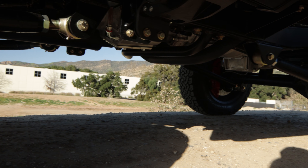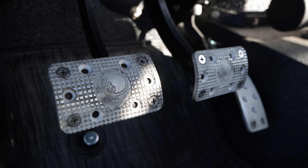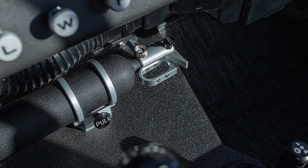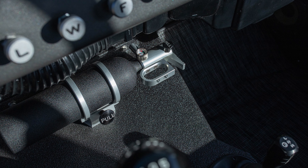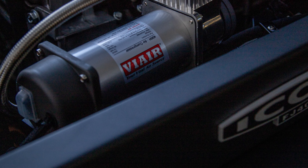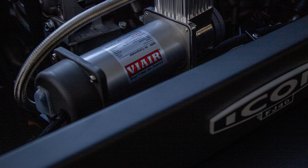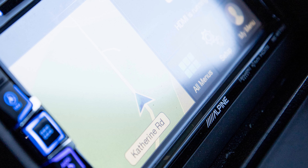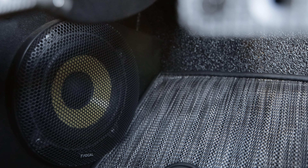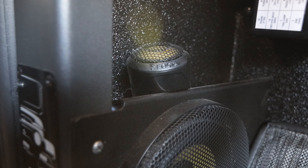Stainless steel full exhaust system, machined aluminum pedals, the Icon fire extinguisher. This client also selected the high output air compressor option, which is nestled in the engine bay. The head unit in this one is Alpine because I couldn't get my favorite AVIC unit, but we just got a stocking order of those so hopefully we'll be able to keep up for a while.